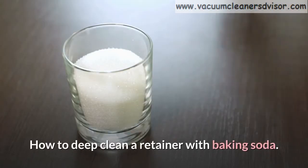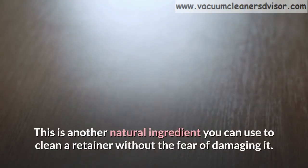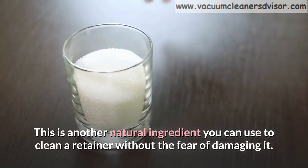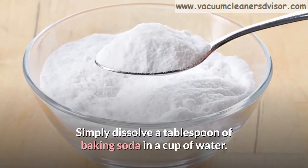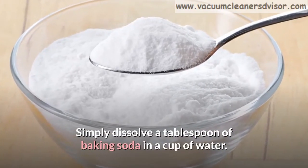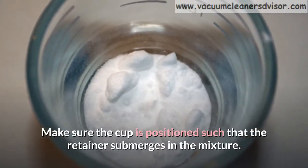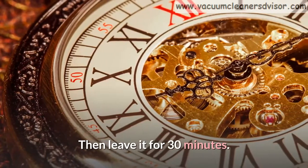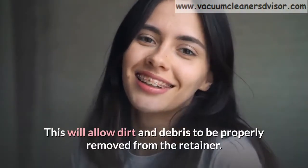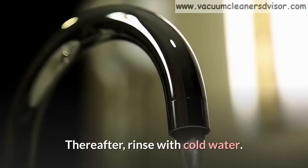How to deep clean a retainer with baking soda. This is another natural ingredient you can use to clean a retainer without fear of damaging it. Simply dissolve a tablespoon of baking soda in a cup of water. Make sure the cup is positioned such that the retainer submerges in the mixture. Then leave it for 30 minutes. This will allow dirt and debris to be properly removed from the retainer. Thereafter, rinse with cold water.